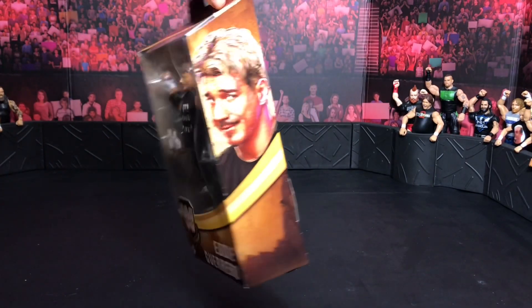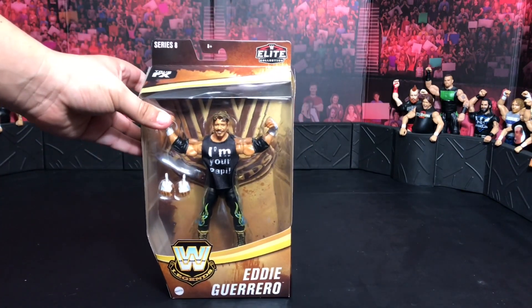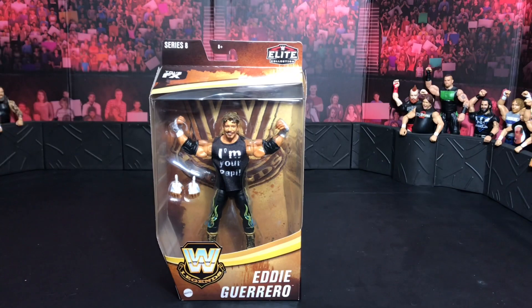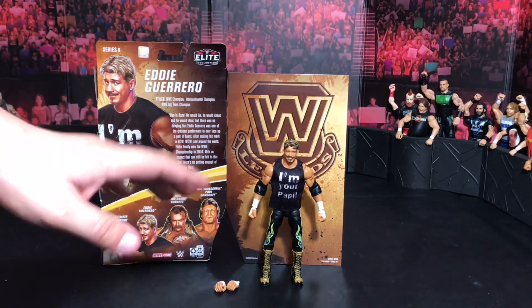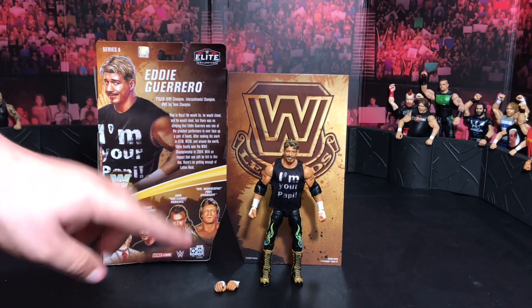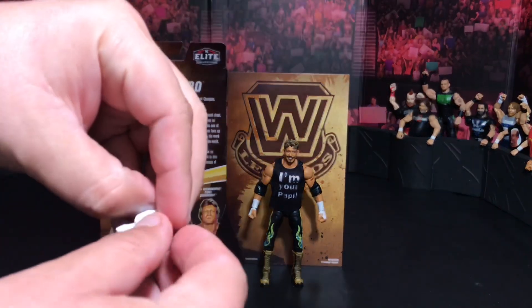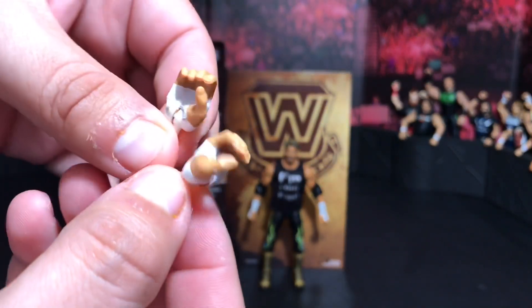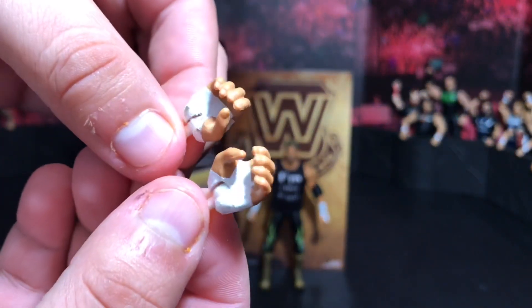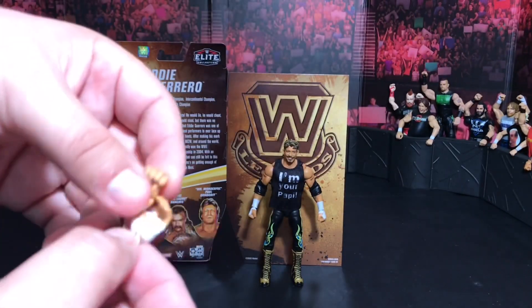We really want the Warrior and Eddie — those are the only two we're actually after, and now we have one of the two. Look at that smile right there! Let me just tell you how glad I am. Mattel, finally! We needed another Eddie and here it is. Now I would have loved for this to be an ultimate edition, but it is what it is. It's an elite figure. Here are the accessories he comes with — basically this hand right here, opened up for microphone accessories, whatever you want to hold with it.